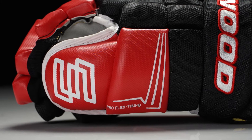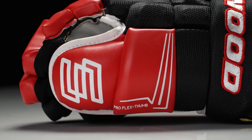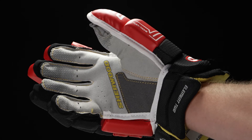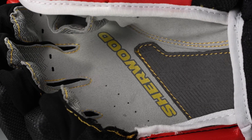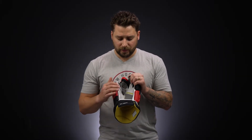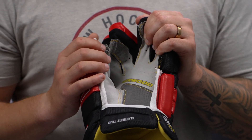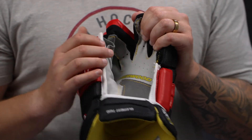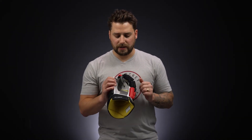It's going to be a two-piece thumb design, so you're going to get added flexibility and dexterity for handling your stick. As we rotate over to the palm, we have a gray Nash base with an embossed Nash patch. Compared to the Element 4, you're getting that gray Nash base but with added durability to wear and tear and enhanced grip for your stick with that embossed Nash patch — a nice little upgrade there for your game.